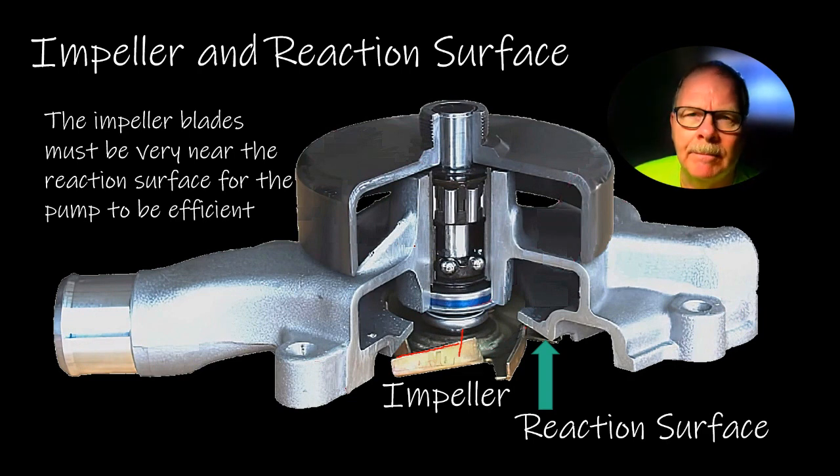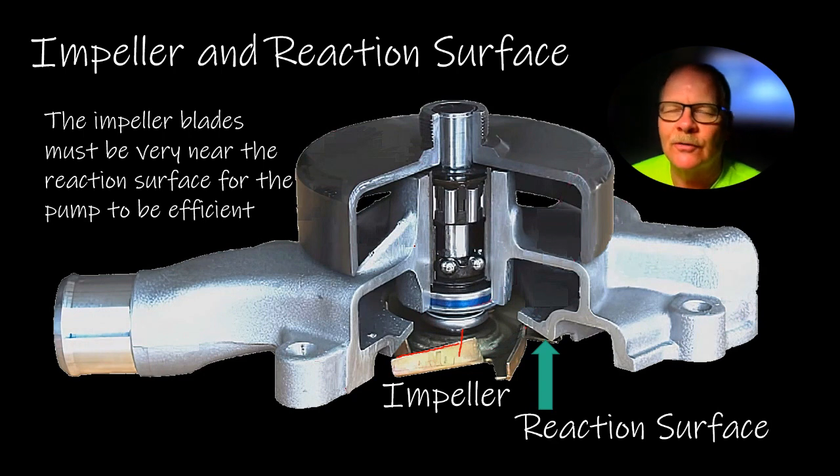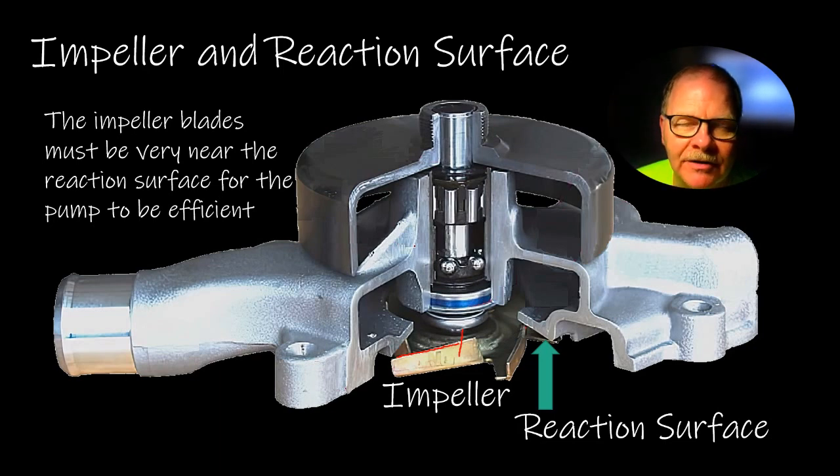On the old pump it was nearly seventy thousandths. If you just glanced at it and held it in your hand you wouldn't think anything was wrong. So I replaced it with the water pump that had the tighter clearance and the vehicle ran cool again. That was a day I learned something I used for years working in the field. If you can file away certain little principles like that, you have a frame of reference for the stuff you find later.